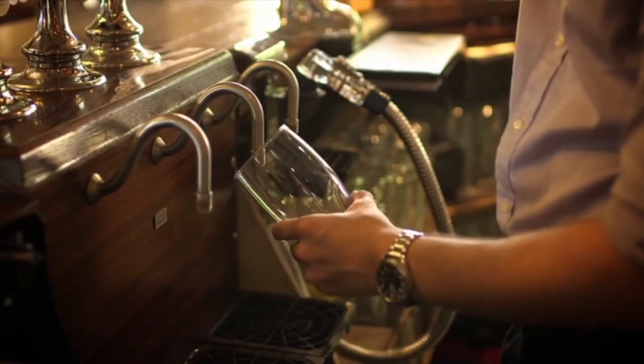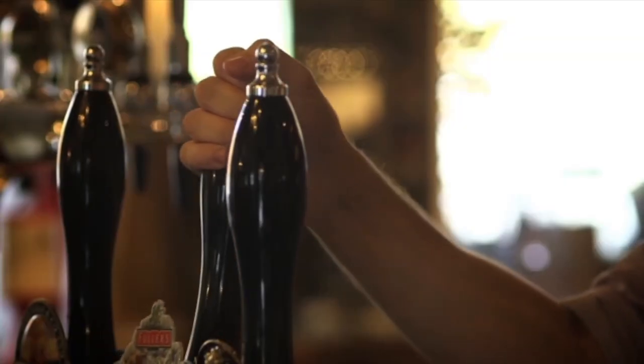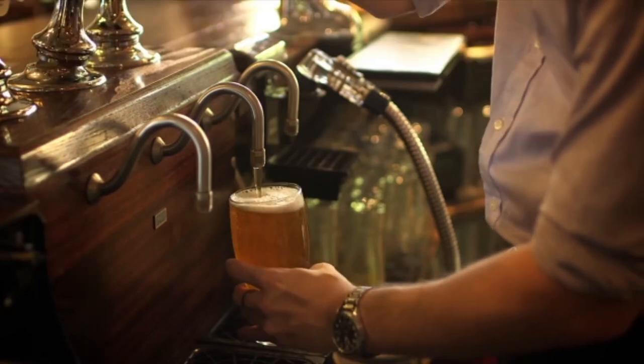If I'm using a short spout, I hold the glass at a 45 degree angle, and the spout doesn't go in the beer. As before, I pull the hand pull towards me with a smooth action. Start straightening the glass as the beer reaches the top.